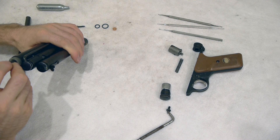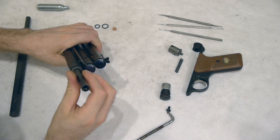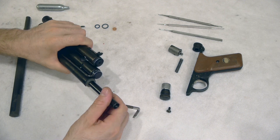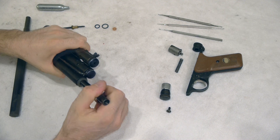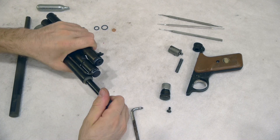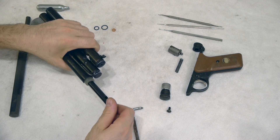I'm going to drop my valve tool into the valve retaining screw and take off my 90-degree Phillips head screwdriver. I'm just going to give it a little turn. It's taking some force because it's been sealed for 20 years, but now it's turning.